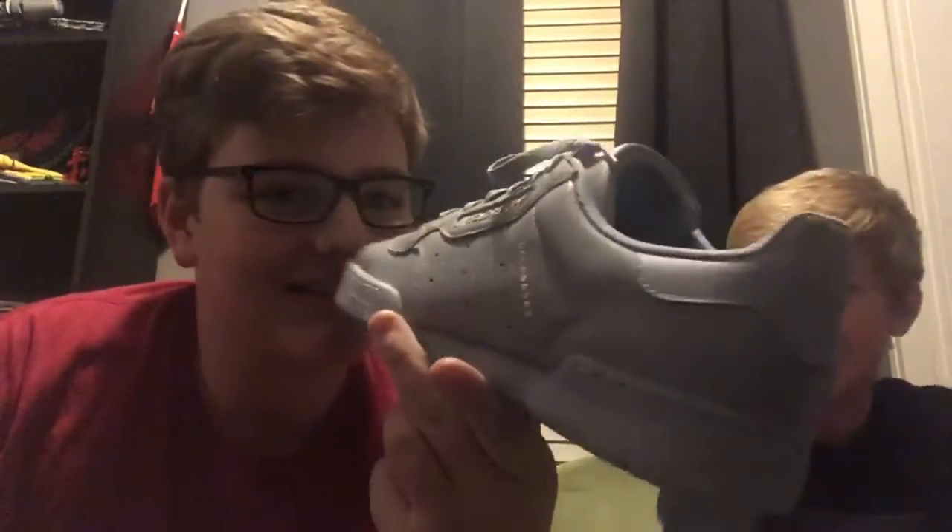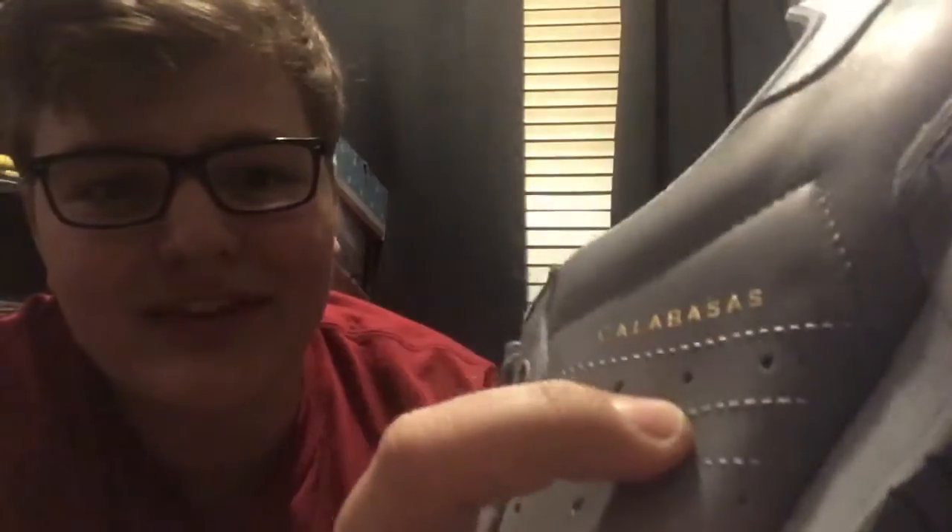Do you want to show them your most recent pickup? These are fire — that's just all I have to say about these. Your boy had to do it with his Christmas money. I got the Calabasas Yeezys, $140 off GOAT. These are so comfortable. This is my first Yeezy — I got the blue Calabasas Yeezys. The gold right there — that's straight fire. That makes everything pop. I love these things.